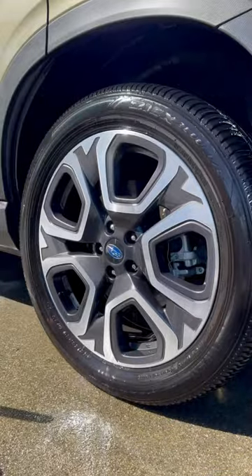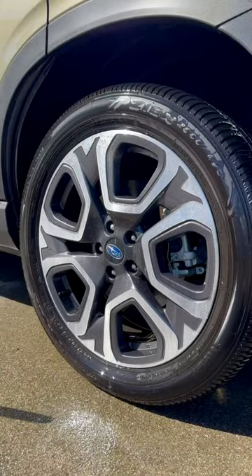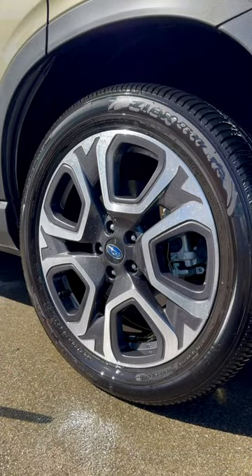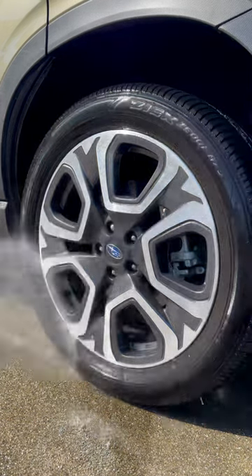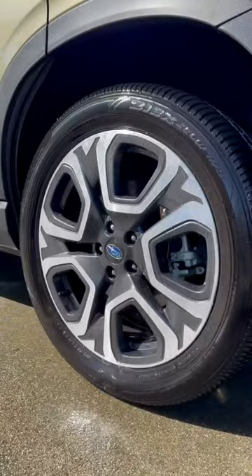So to try and prevent the spotting and to add some quick and easy protection, I'm gonna use the Bead Maker as a spray-on rinse-off protectant. A generous spritzing with about 30 seconds of dwell time before pressure washing it off gives me some instant beads, meaning less surface water and less water spotting. Let's take a look.